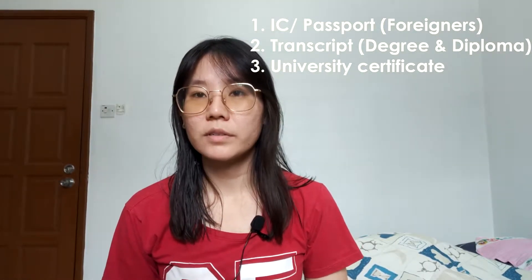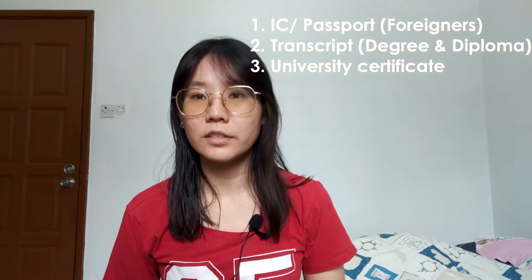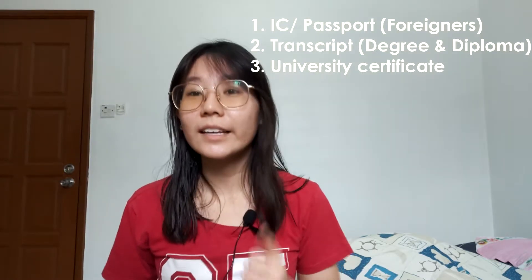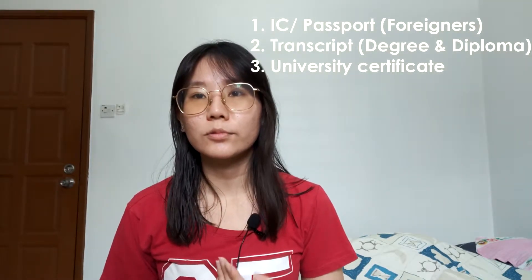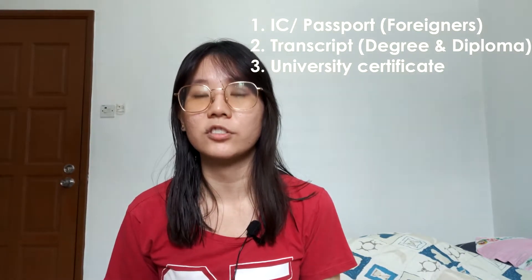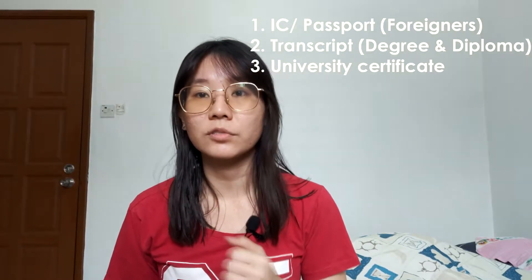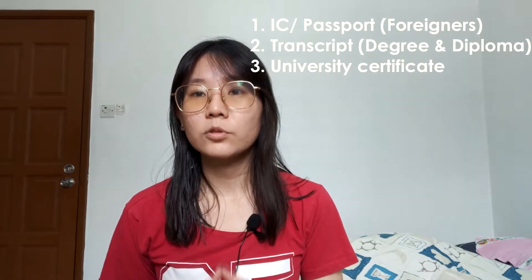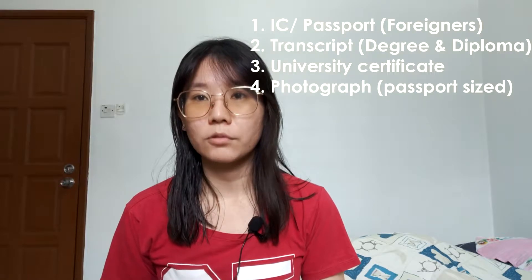After you prepare your IC, your transcript, and your university certificate, get these three documents stamped by an IR. I would recommend getting them stamped at your university, where you have professors who are already registered as professional engineers — they need to certify those documents. Apart from that, also prepare your passport-size photograph.